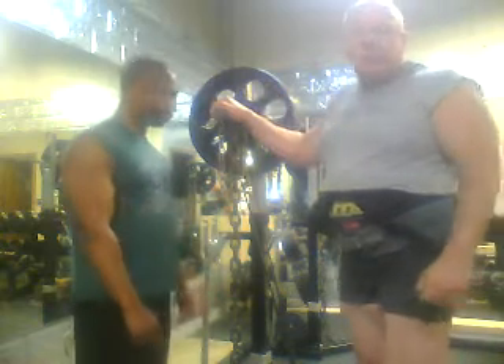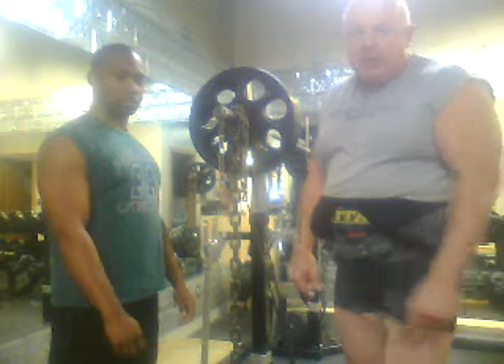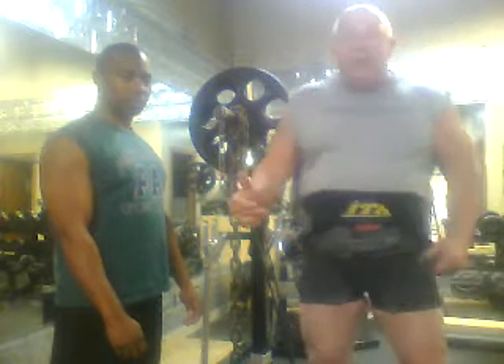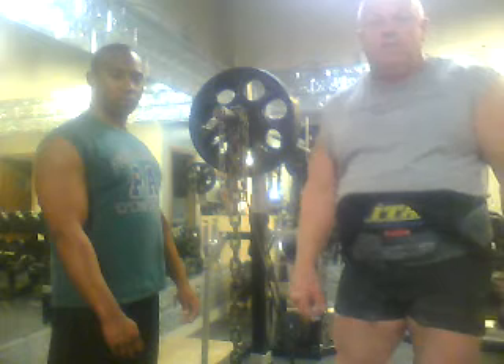We're going to do a box squat and demonstrate it here with bands and chains. As the exercise goes through, the chains are going to pull up off the floor and the bands are going to lose tension. As you progress toward the top of the lift, they become much tighter and increase the resistance. What we're working on is the transference of speed into heavier weights, which allows you to help complete the movement as judged by the criteria of the lifting fair durations.